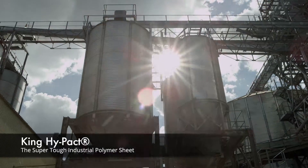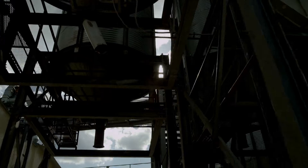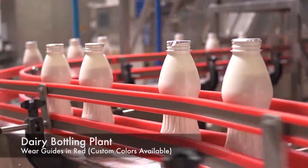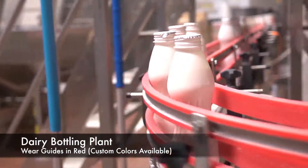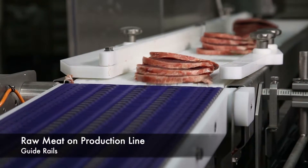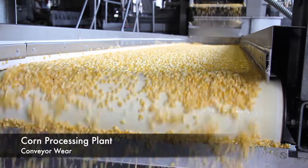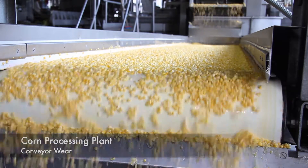King Hi-Pact is the super tough industrial polymer sheet that helps the food processing and packaging industry see improved efficiency and performance. From wear guides to conveyor wear components, the clean white color with a smooth non-stick finish allows for better material flow.